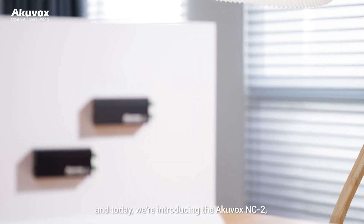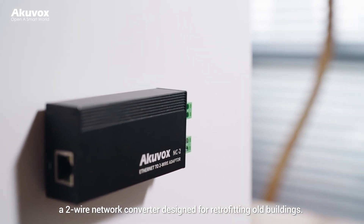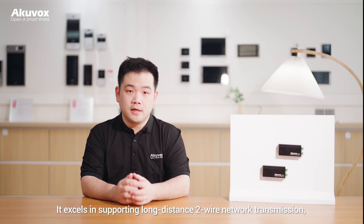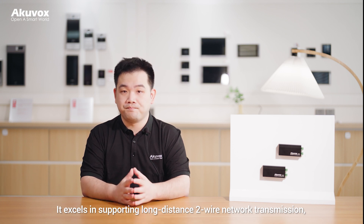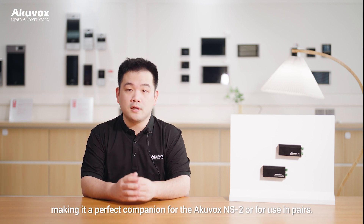Today we are introducing the Arcuvox NC2, a two-wire network converter designed for retrofitting old buildings. It excels in supporting long-distance two-wire network transmission, making it a perfect companion for Arcuvox NS2 or for use in pairs.